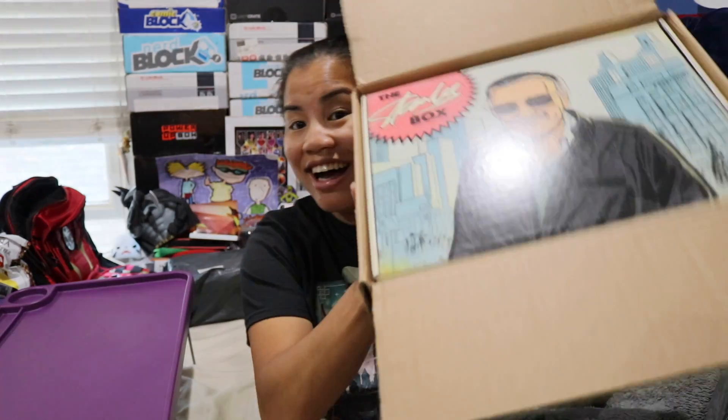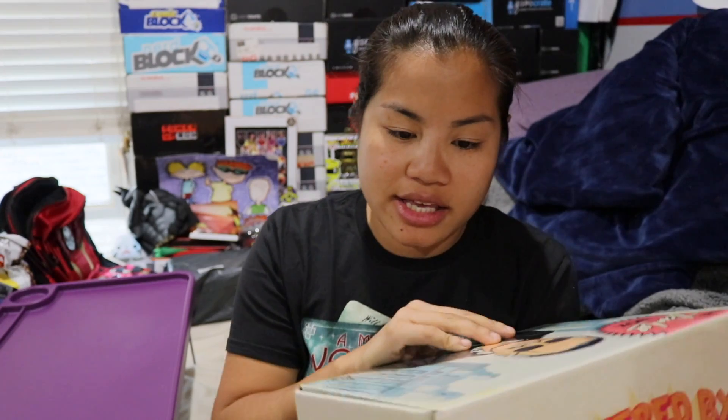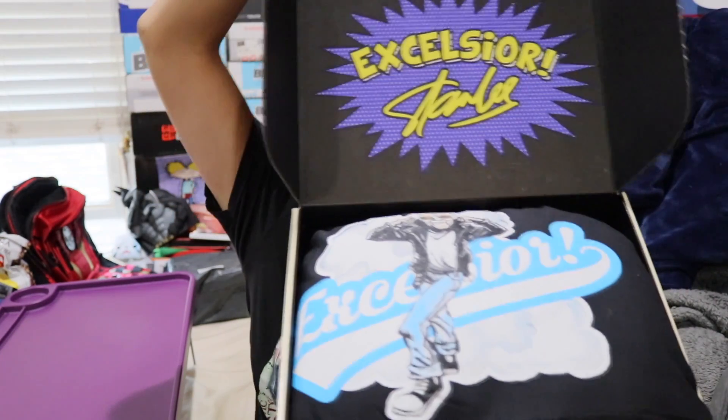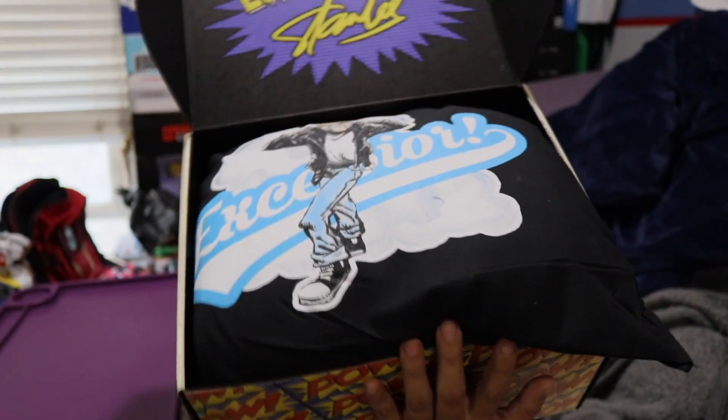In this video we're going to be unboxing this box — this is the official Stan Lee box. This is the third or fourth one we've received. I don't remember how often they ship; it's definitely not monthly, probably bi-monthly or quarterly. If you're interested in getting this box, I'll put all the pricing details in the description below.